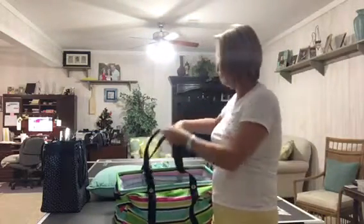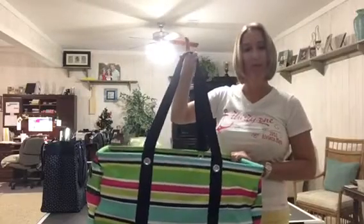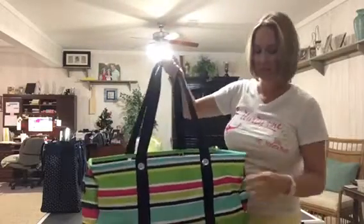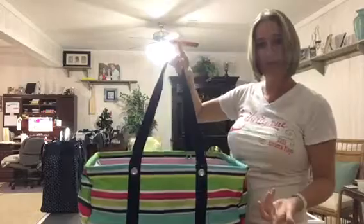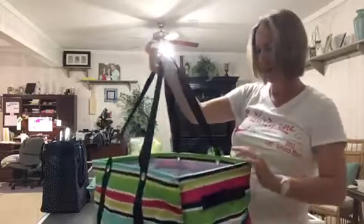The Deluxe Utility Tote is something that we added a couple of years ago to the catalog. It's been a great success, really good seller, and a great add-on to our utility line. It has the three pockets across the front, it has a little bit longer straps than we used to have, and it has handles on each end.